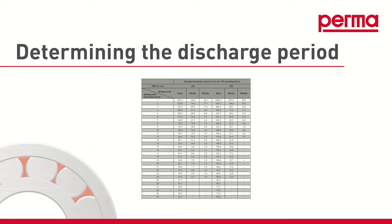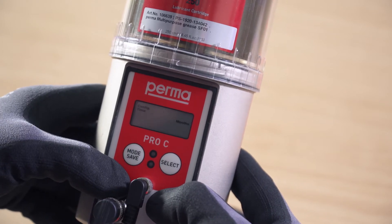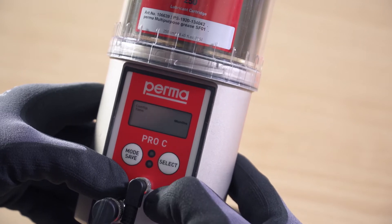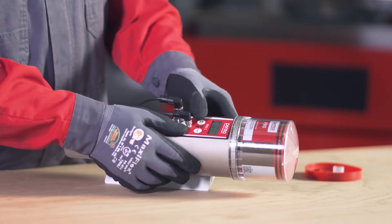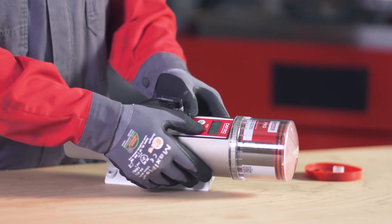To progress with the configuration, it is important to ascertain the appropriate discharge period. Use the overview table in the operating instructions for this purpose. In time controlled mode, choose either months, weeks, or days as a time configuration and then select a discharge period. You can define the number of months using the select button. If you wish to set weeks or days, press the mode save button repeatedly until the desired selection appears on the display screen. Select the desired discharge period by pressing the select button.